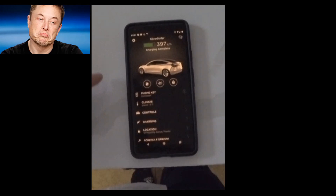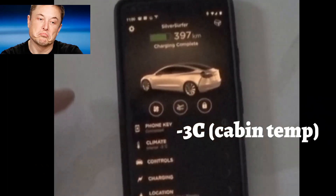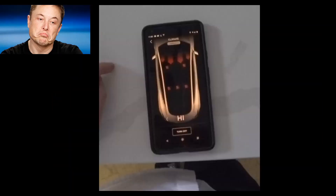I have the Model 3 here. I've woken up and need to go visit a client. I charged it to about 85 to 90 percent, and as you can see, it has 397 kilometers of range and it is plugged in. The battery has been in the garage overnight. You can see the climate — it's like minus three degrees in the cabin at this point.